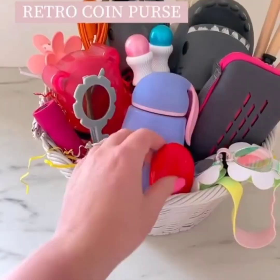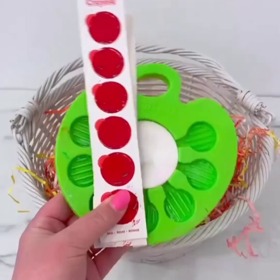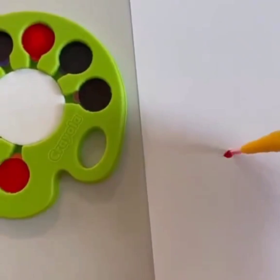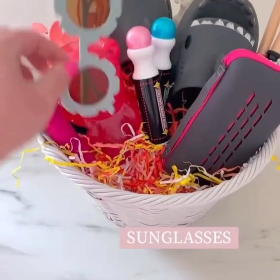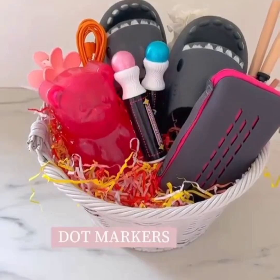First up are retro coin purses — my kids got these last year and love them. Our absolute favorite watercolor paint chip set — when they're done painting, throw away the paint chips, rinse off the brush and cleaning pad, and you're ready to go for next time. A set of cute goggles for summer, this adorable bunny water bottle, sunglasses, and a flashlight that comes with several colors and even includes batteries.